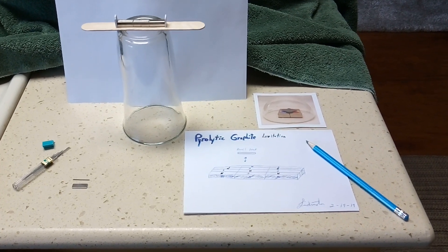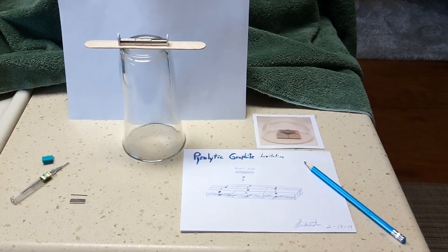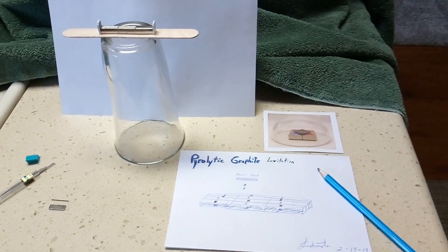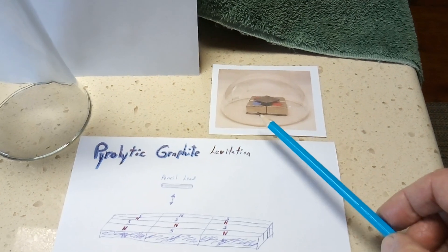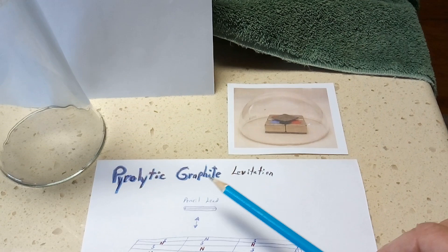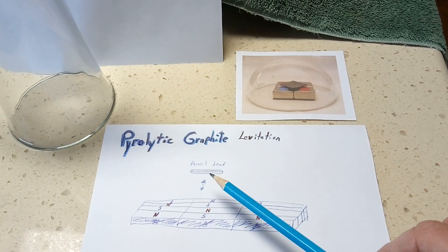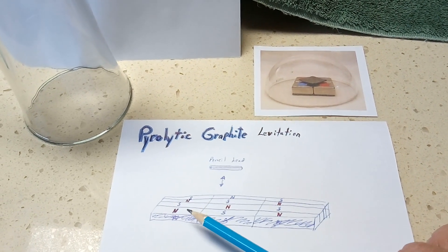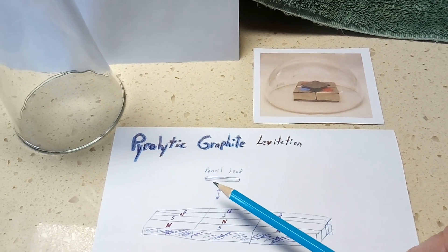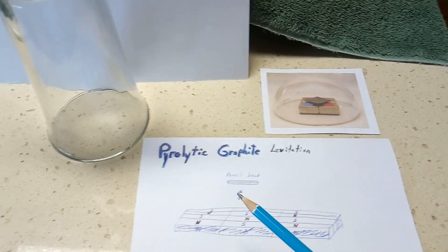I'm trying something new, inspired by Laser Saber's latest video where he's working with pyrolytic graphite levitation. His focus is trying to make a bearing that is totally friction-free, except for possible air friction. The graphite is repulsed by either pole of a magnet, and if you set up a checkerboard of magnets, you can levitate this pyrolytic graphite — it usually looks like that.